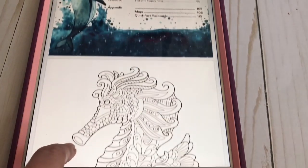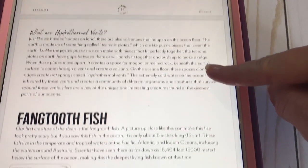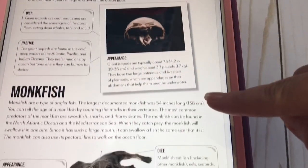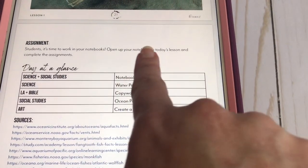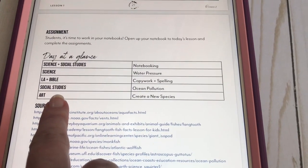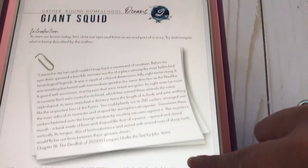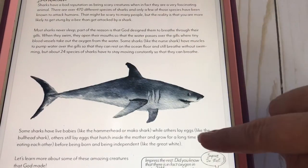Then we have the table of contents again. The teacher's guide has the stuff you're going to read and pictures to share. You're reading about all of these creatures and looking at pictures. Then it says to open up your notebook to today's lesson and gives you a day at a glance so you know everything you're hitting that day. Remember, all you have to add is math — that's it. Then she lists all of her sources and this is how the whole book looks. You just read through it each day, and then the kids sit and do their work.